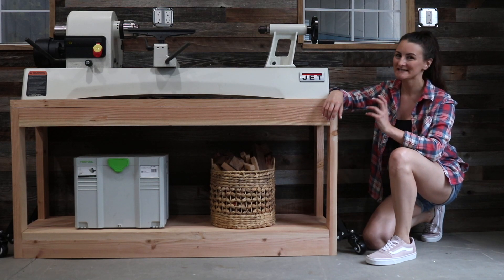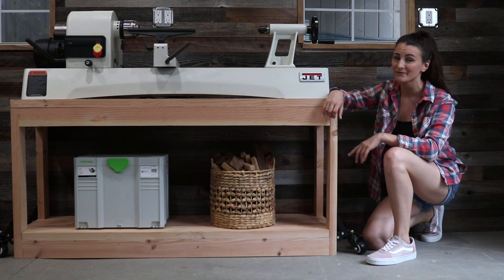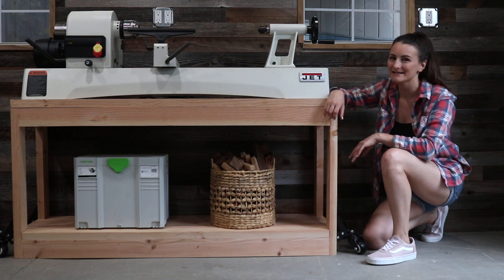Hey friends, it's Sam from DIY Huntress and today I'm going to show you how I made this rolling tool stand for my lathe in just one weekend and for under $50 in lumber. Let's get started.